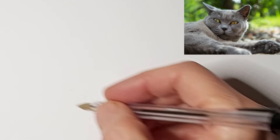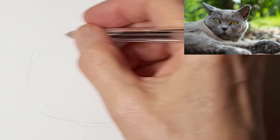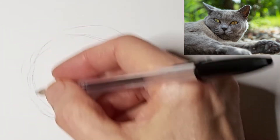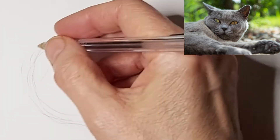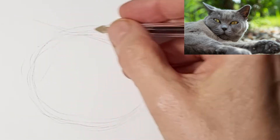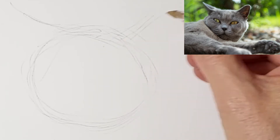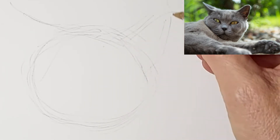Okay, so here I'm just kind of finding my way, mapping out the cat. I usually get the feel in the air first before I put pen to paper, and I just kind of allow myself to find it. Everyone has a different way of doing this — it's up to you to find your own style.